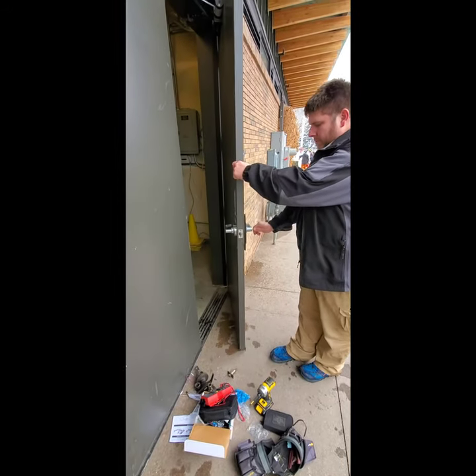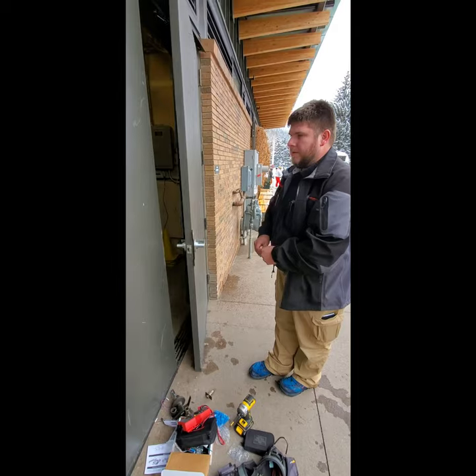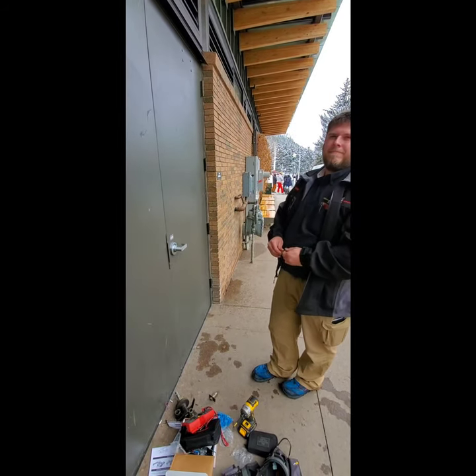This is running off of 12 volts — confirmed. For more information check out Reliance Security and Wayne's Lock Shop. Have a good day.